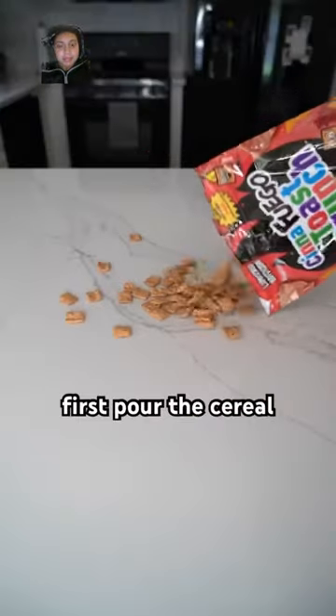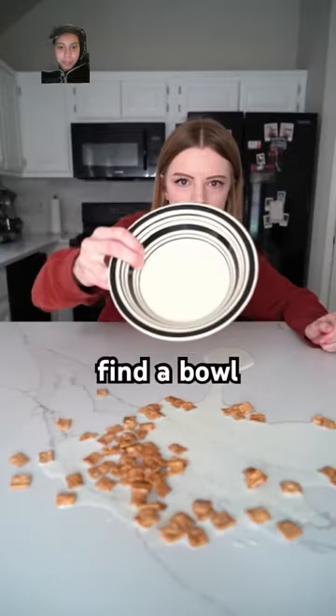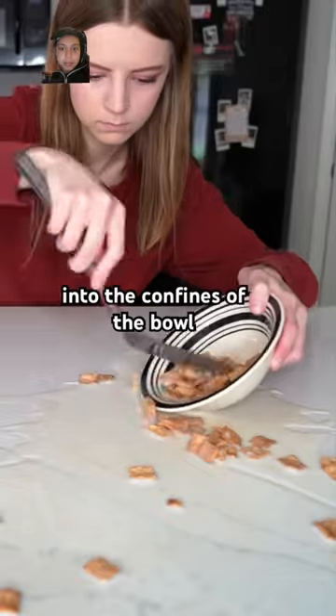How to make cereal: first pour the cereal, then add some milk — use however much you think you need. Find a bowl and use a spatula to scoop up all of the milk and cereal into the confines of the bowl.